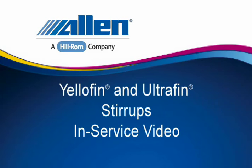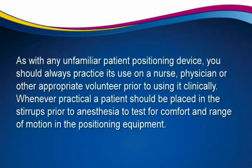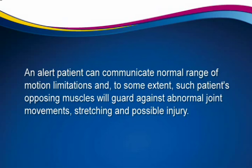Welcome to the Allen Medical Yellowfin and Ultrafin Stirrups In-Service Video. As with any unfamiliar patient positioning device, you should always practice its use on a nurse, physician or other appropriate volunteer prior to using it clinically. Whenever practical, a patient should be placed in the stirrups prior to anaesthesia to test for comfort and range of motion. An alert patient can communicate normal range of motion limitations and their opposing muscles will guard against abnormal joint movements, stretching and possible injury.